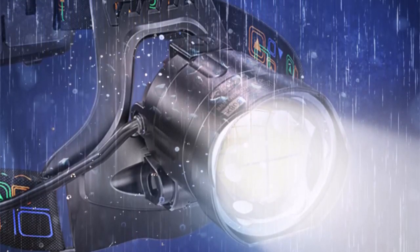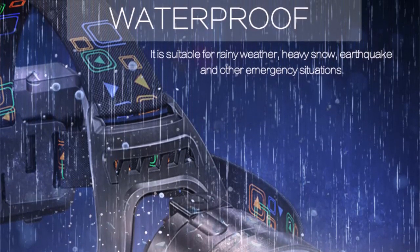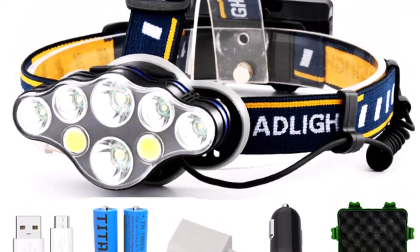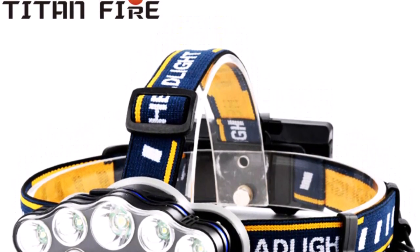Number three: it can be used as a spotlight for long-range observation. Super bright headlamp powered by 3x LEDs. Zoomable — spotlight when zoomed out, and flood light when zoomed in.